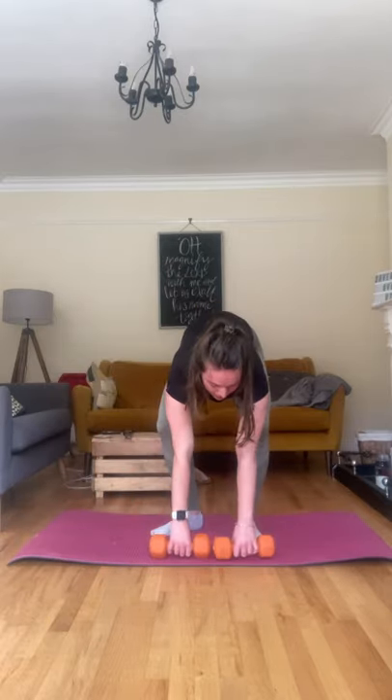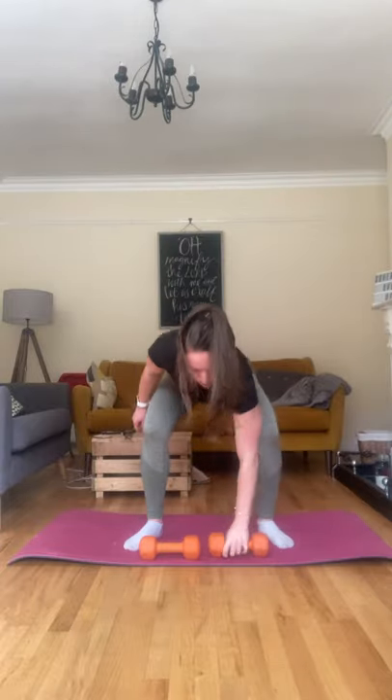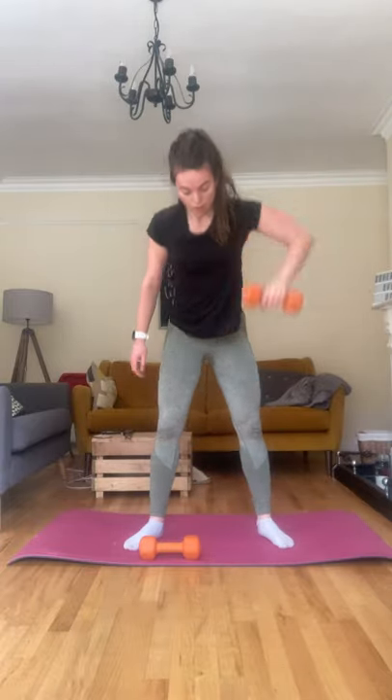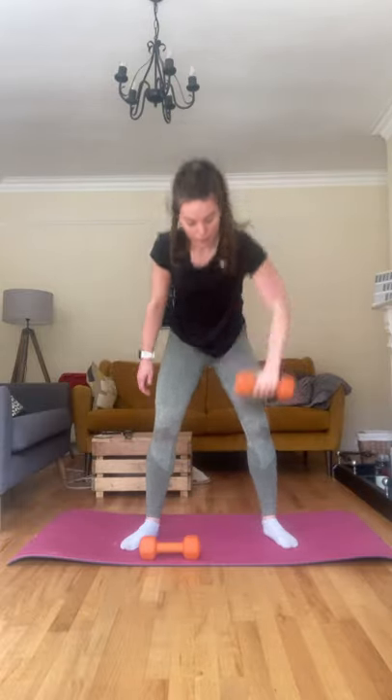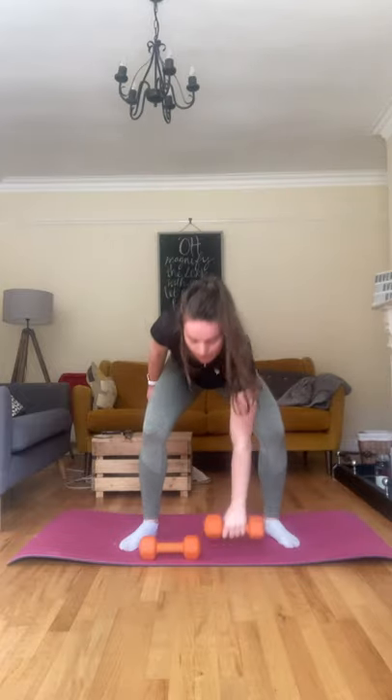We're starting with the snatches, ten each side. Getting ready to go, in three, two, and one. Push it up, set it down. One, two, three, four, five, six, seven, eight, nine, and ten.